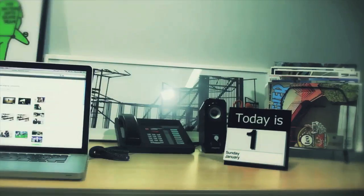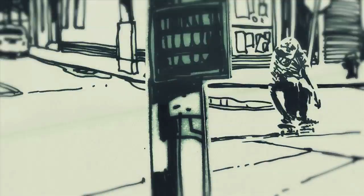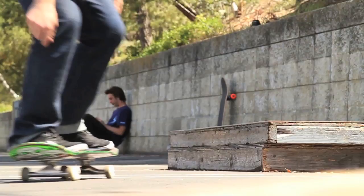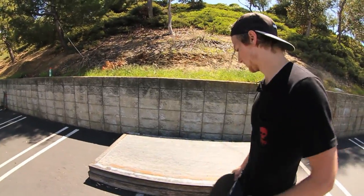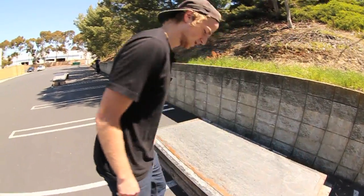My name is Josiah Gatwin and we're here at Black Box. Today I'm going to teach you how to do fakie 5-0s. This is probably my favorite trick — I like it a lot, it just feels good.